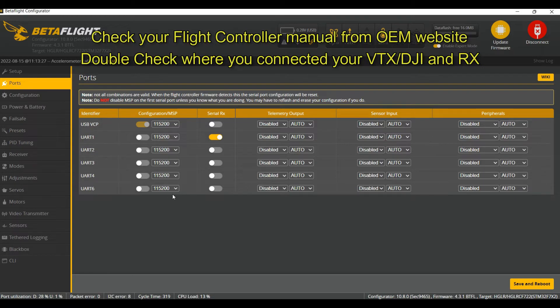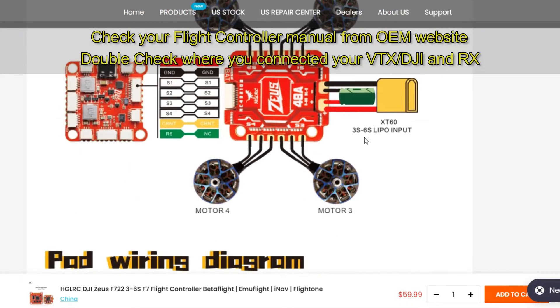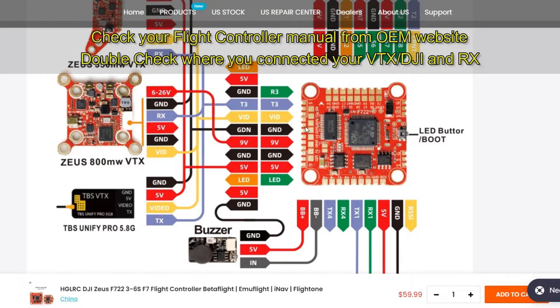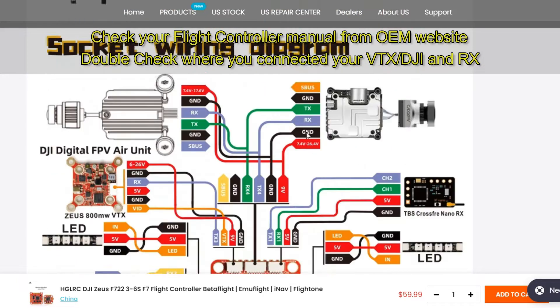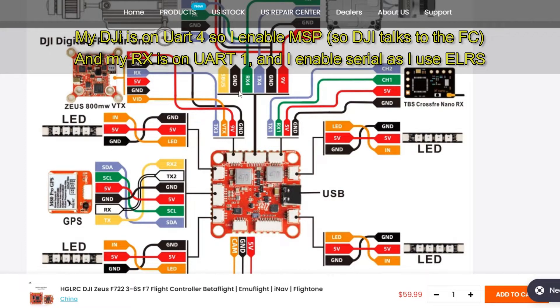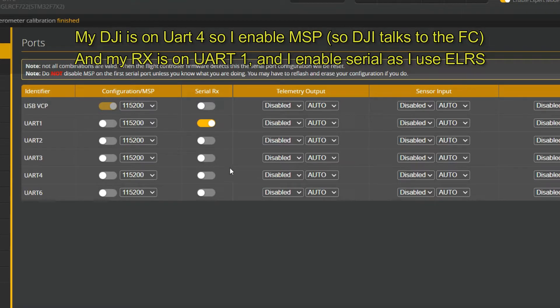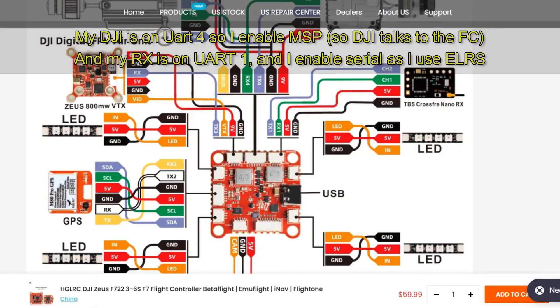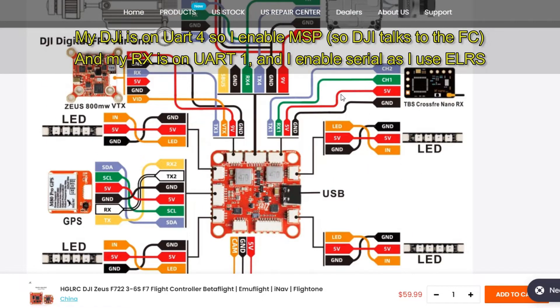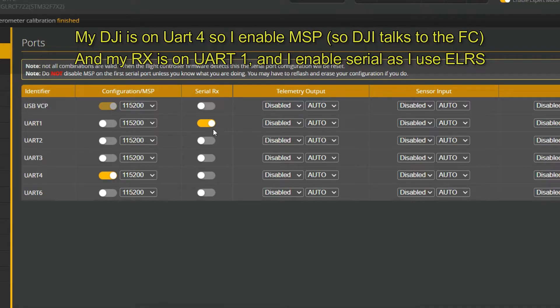Now we set the UARTs. I have my DJI VTX and my ExpressLRS controller. I'm using a solder-free connector FC. My DJI is on TX4, so I enable MSP on TX4 — that allows the flight controller and the VTX to talk. And my ExpressLRS — same as using TBS Crossfire — I've put it on TX1, so serial RX on TX1. Hit save.